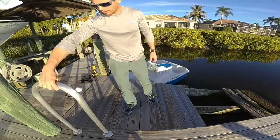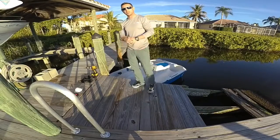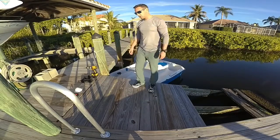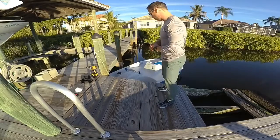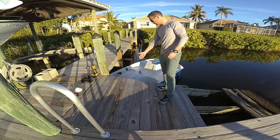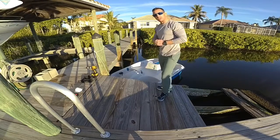First thing we're going to want to do is make sure we have our PPE, personal protective equipment, before we start this job, which I have over here to my right. Next thing you want to do is mark out your rail on the location you're going to be installing it, which I already have done with a Sharpie pen or pencil.